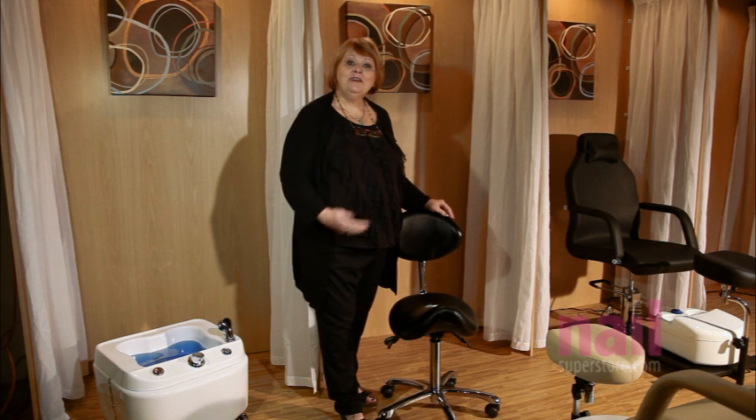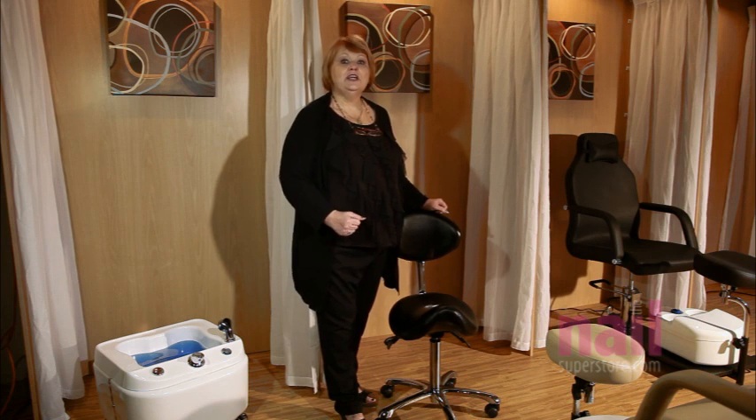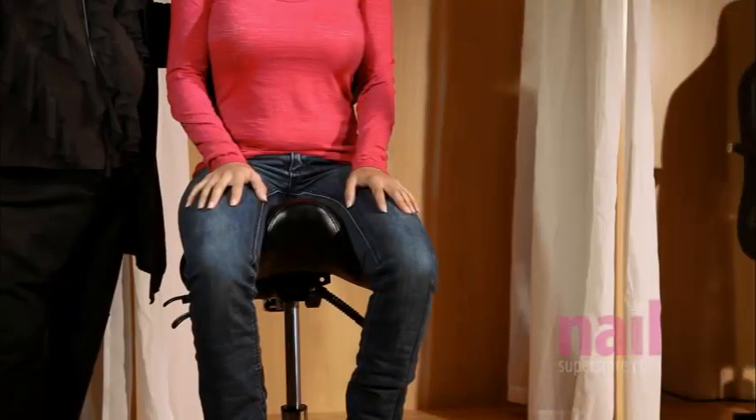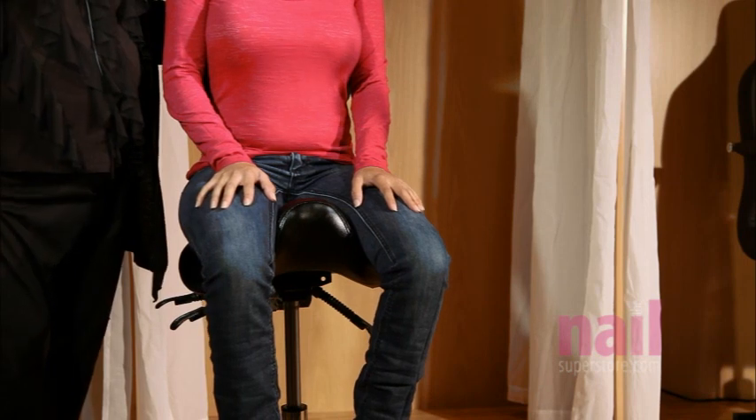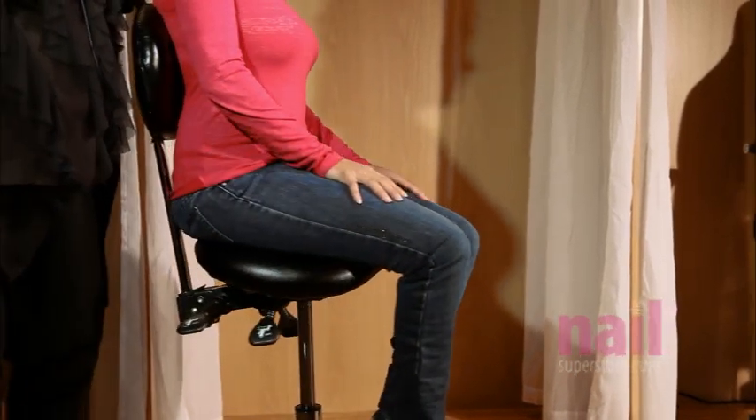Hi, I'm Brenda and I'm here today to introduce you to the Eurostyle Saddle Technician's Chair. This chair has a unique ergonomic design that allows the technician to maintain perfect posture while performing the tasks that they do day to day in the salon. I'd like to take this opportunity to introduce you to the ergonomically designed features of the Eurostyle Saddle Technician's Chair.